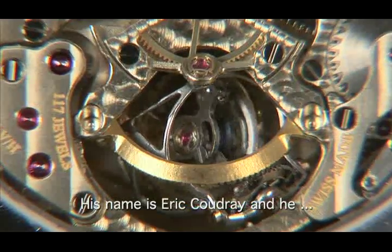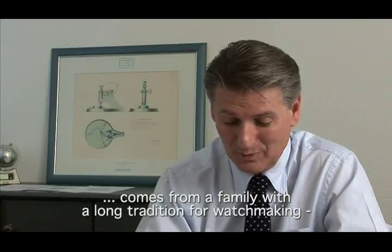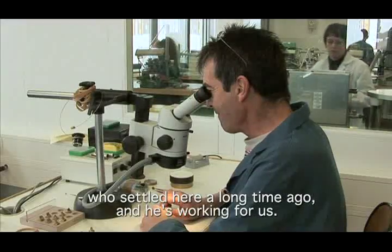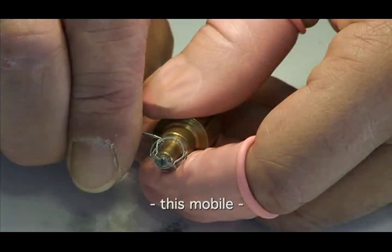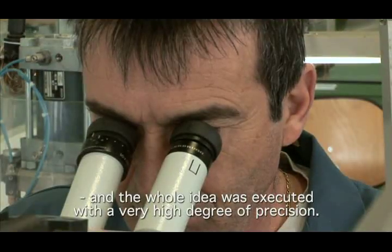Eric Coudrey is from the family of the ancient watchmakers of Breguet. He worked here a long time and completely reconstructed, in an imaginative way, this movement — and all is in the precision of fabrication and conception.